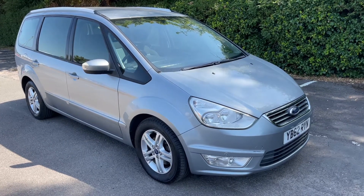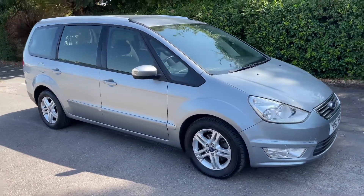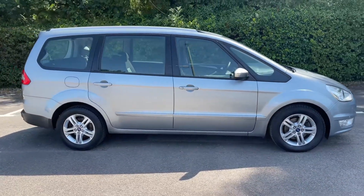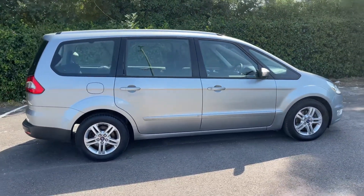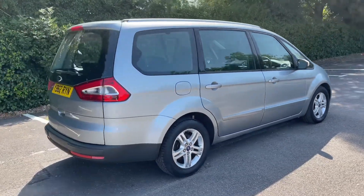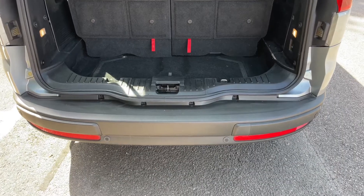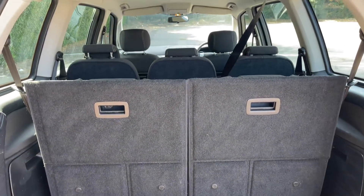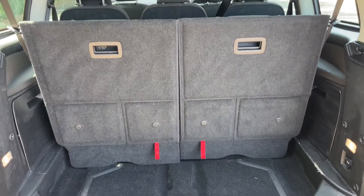Here we have the Ford Galaxy on a 62 plate. Starting off outside, it's a five-door car with alloy wheels. Starting inside the boot and working our way around the car, as we approach the back you can see we have reversing sensors, plenty of boot space — even with all seven seats in place.